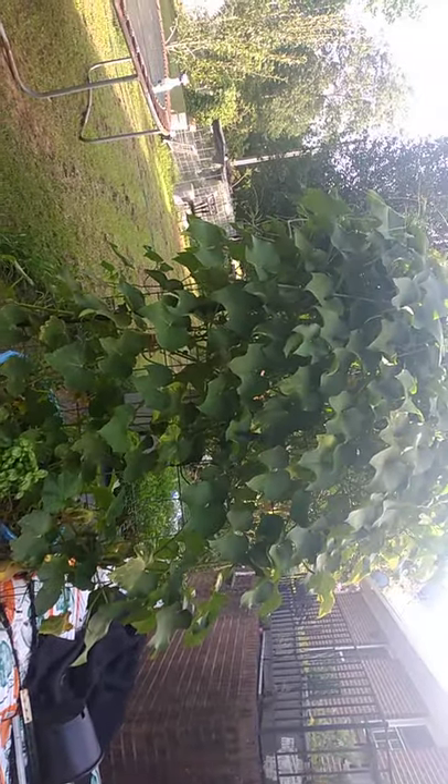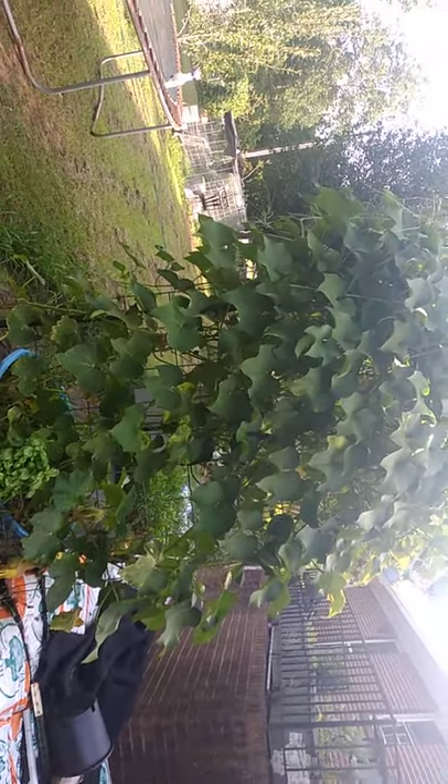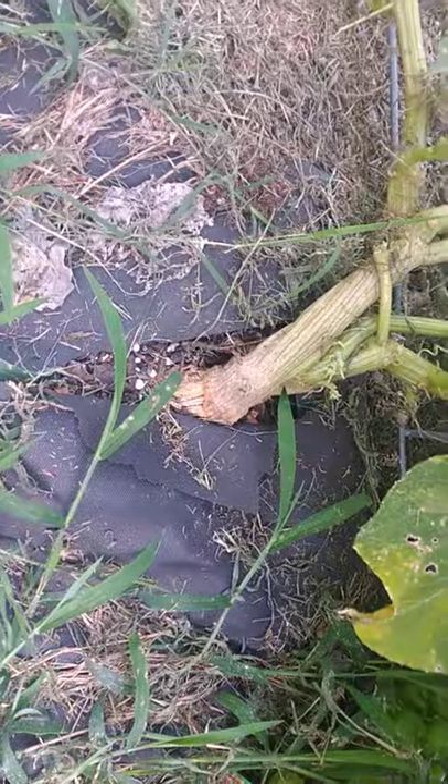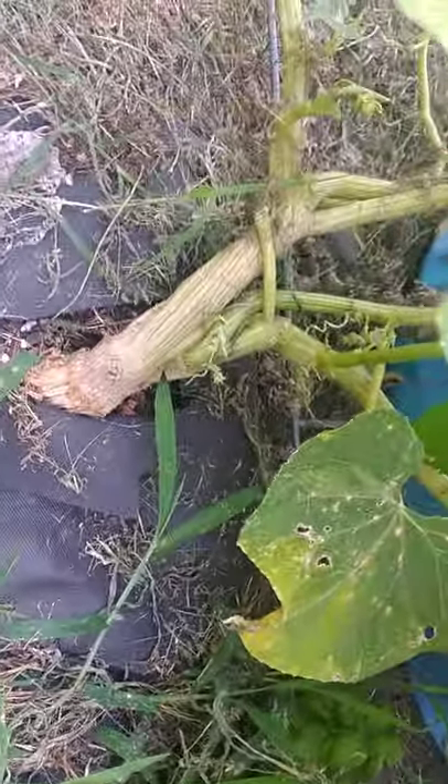Hi guys, this is Stephanie from Groverie Homestead coming to you with a quick update video about my Chiodi squash plant. This is only one plant — the other one died as I stated in the previous video. This is just a stalk coming out that I planted in the ground, and it sent off a few shoots.